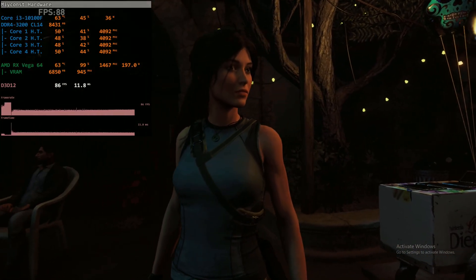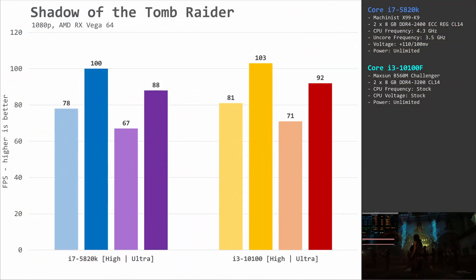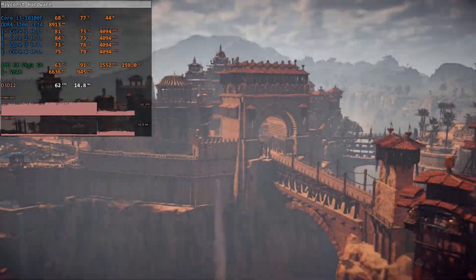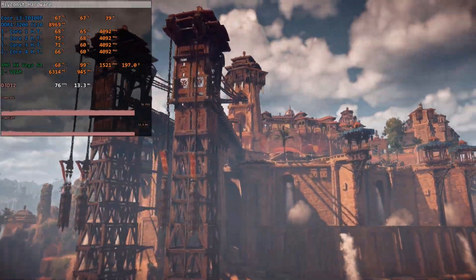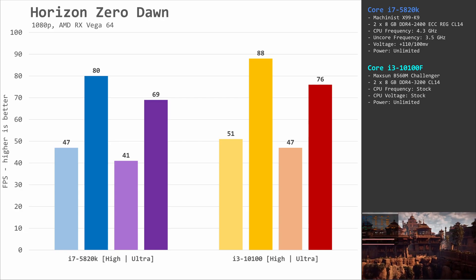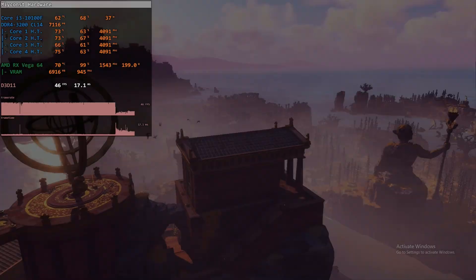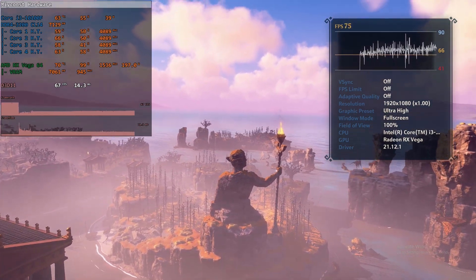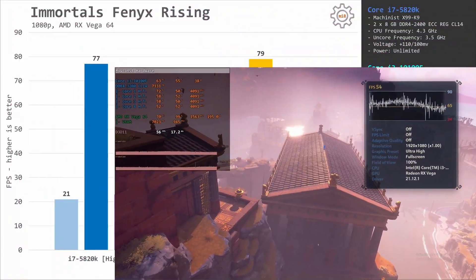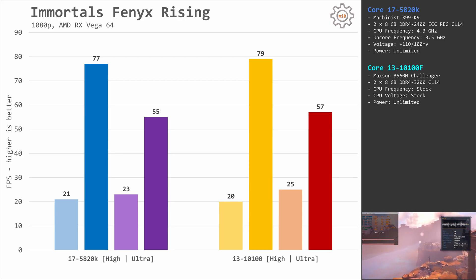Shadow of the Tomb Raider can utilize multiple CPU cores, but still the 6-core i7 is not able to beat the quad-core Core i3. The Core i3-10100F is about 4 fps faster in both tested graphical presets. Horizon Zero Dawn is another well-optimized and very CPU-demanding game — again, the 6-core i7 fails to beat the quad-core i3. This time the Core i3-10100F is about 8 fps or roughly 10% faster than the Core i7-5820K. In Immortals Fenyx Rising, both CPUs demonstrate almost identical fps, though at the ultra graphical preset the Core i3-10100F was yet again slightly faster than the Core i7-5820K.